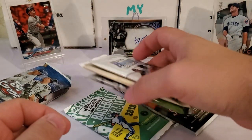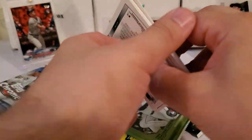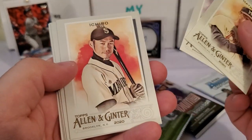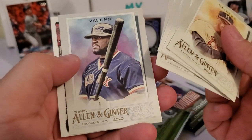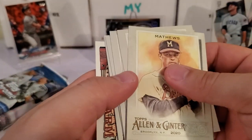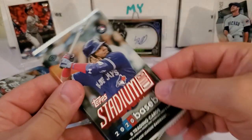Let's do Allen & Ginter next. I'm still looking to pull one of those Rip cards — never pulled one of those. I know the odds are very much against us in just one loose pack. We get a nice Eddie Matthews, Eugenio Suarez, an Ichiro, Al Kaline, a Dobbins football card, a Citadels and Safe Holds insert, and a Bell of Hay. That's a good example of the packs that scare people away from Allen & Ginter — you get a lot of those weirdo cards that aren't worth much.